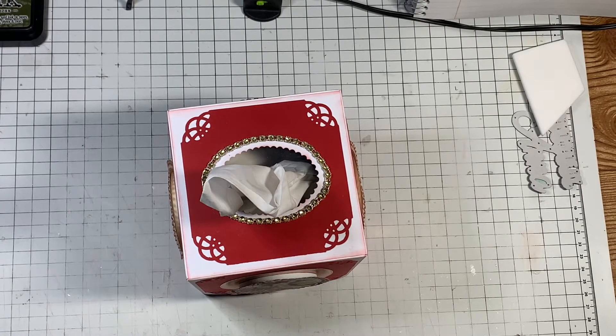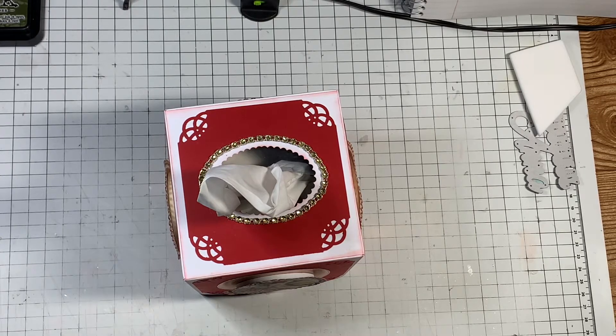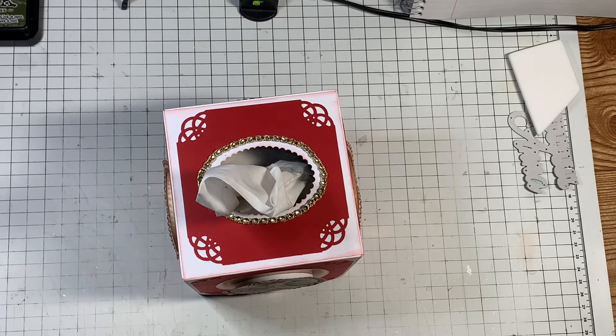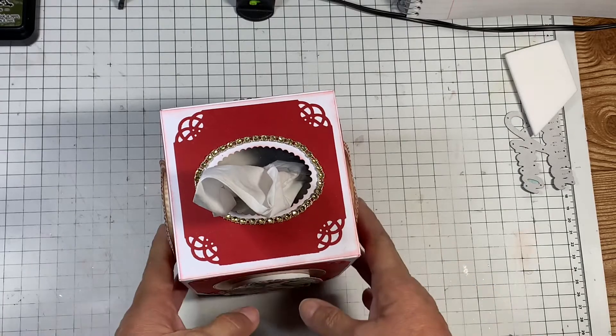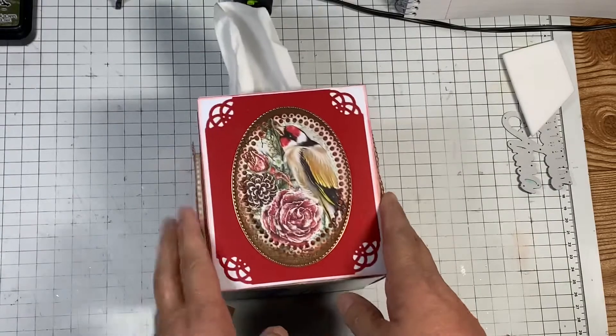Hello everyone and welcome back to my crafting world. This is Anna. I had a tutorial request I don't know how many weeks ago and I still haven't done it, but I'm going to go ahead and do it today. I guess I haven't done it because I feel like it's really simple, but I'm going to go ahead and do it for you guys.